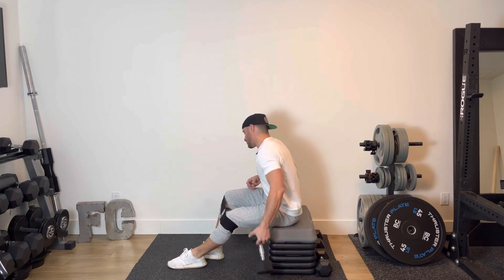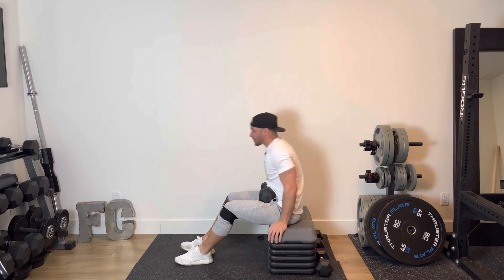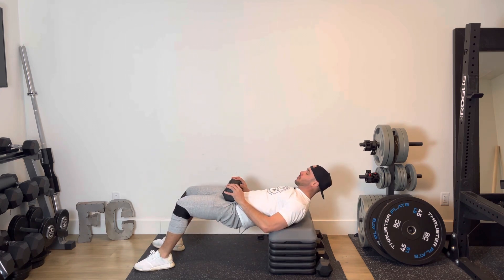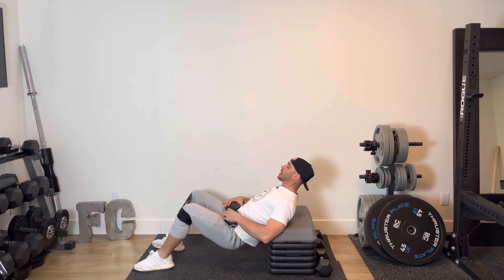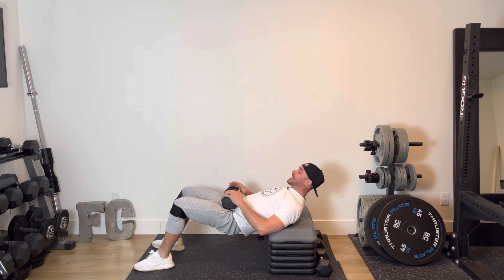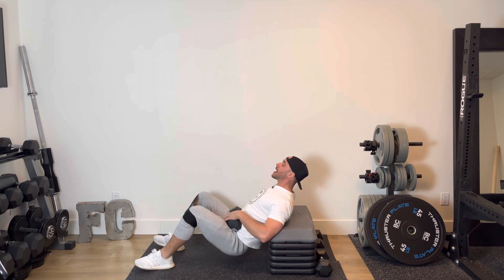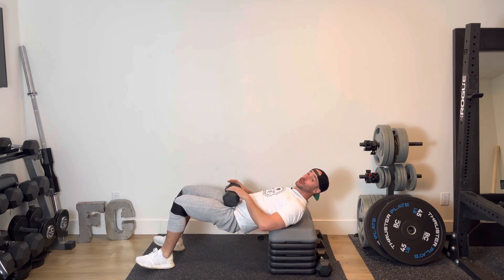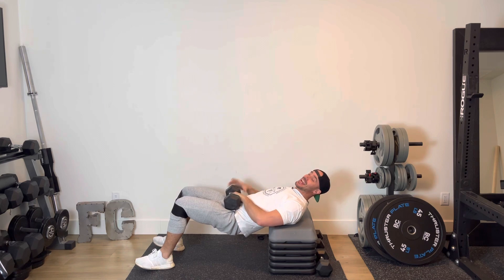I'm going to start with my mini band on, grab that dumbbell, place it on my hips. From here I'm set to drive — one, two, three. That mini band is going to try and collapse our knees in; we want to keep our knees driving out wide, plus get full hip extension with that dumbbell. A really good glute strengthening and activation exercise.